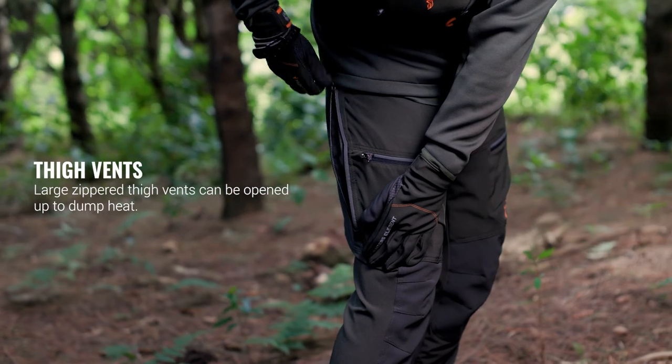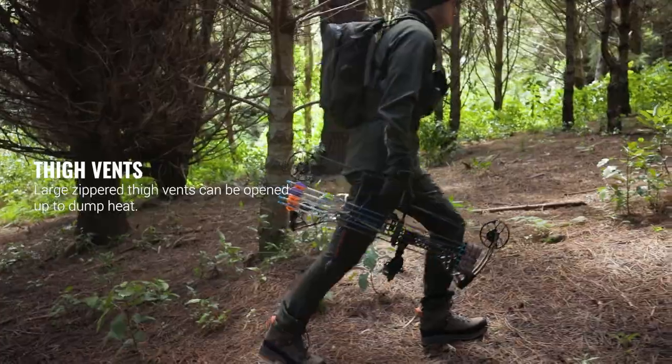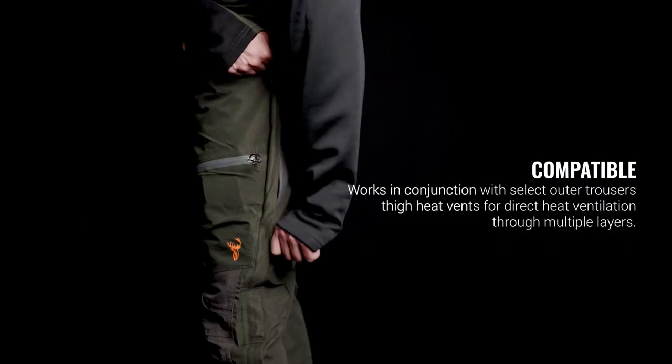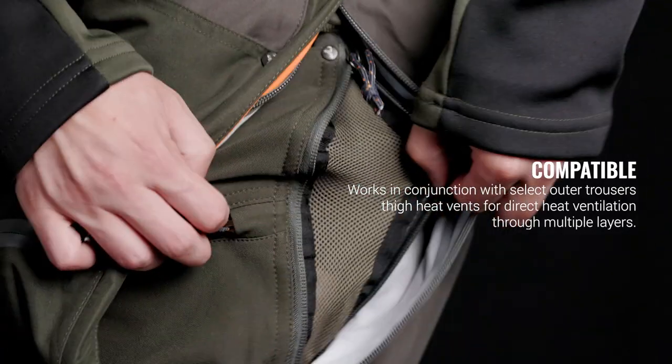Large zippered thigh vents can be opened to dump heat and keep you cool on gut-busting climbs. The Spur Pants also work in conjunction with select outer trouser thigh vents for direct heat ventilation through multiple layers.